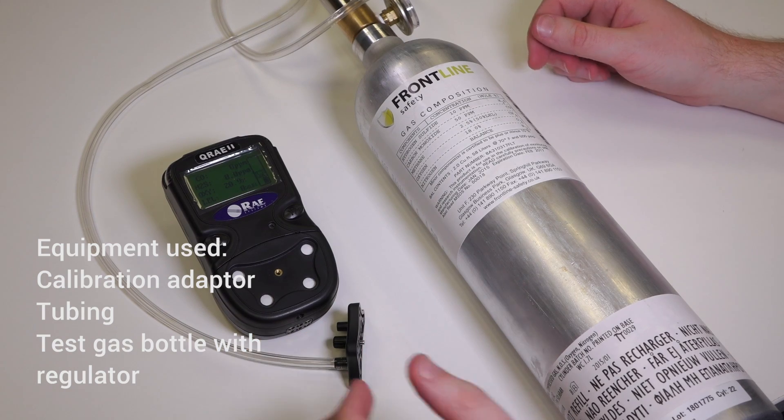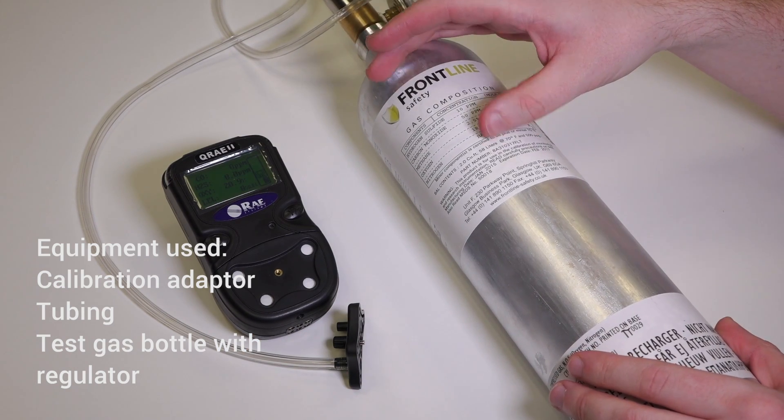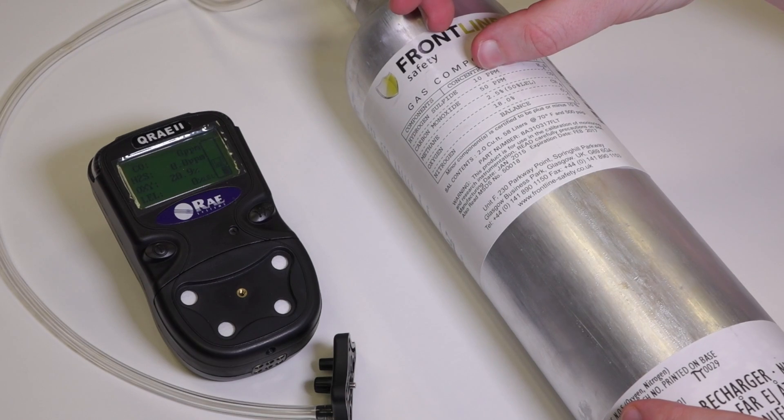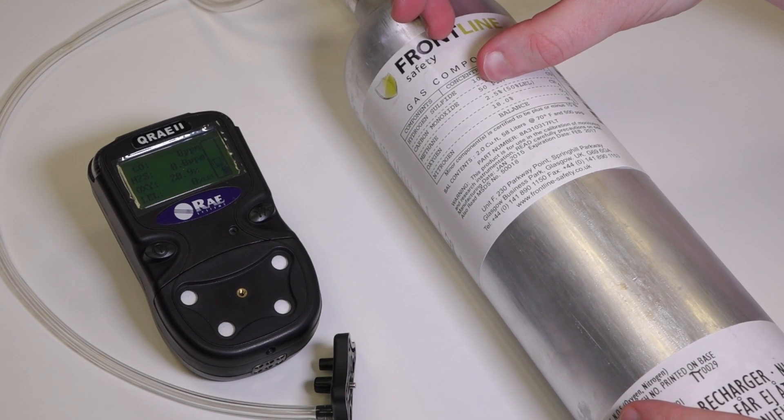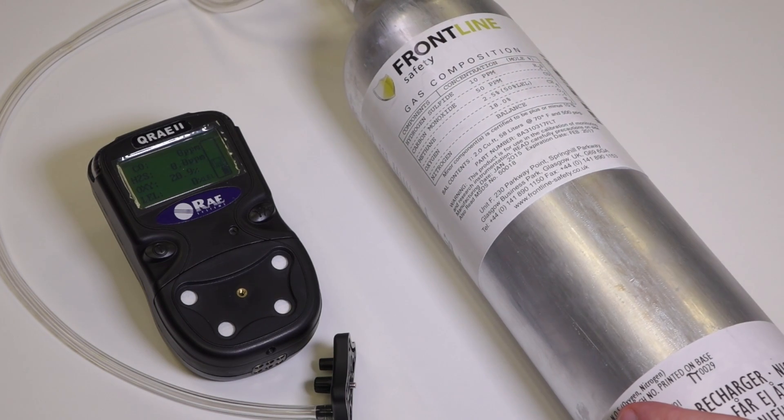To calibrate the Q-Ray 2, you're going to need the calibration gas with the correct concentration for the unit. In this case it's 10 ppm H2S, 50 ppm CO, 2.5% methane, and 18% oxygen.